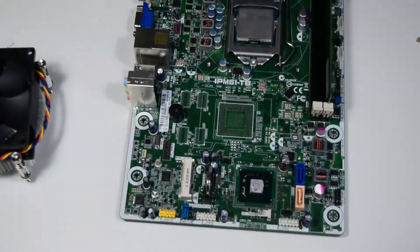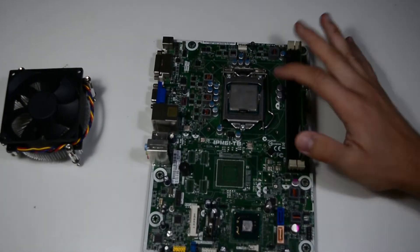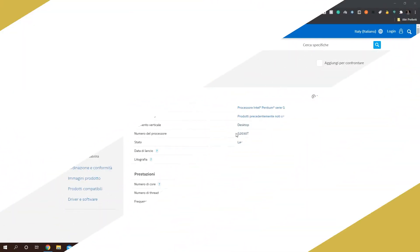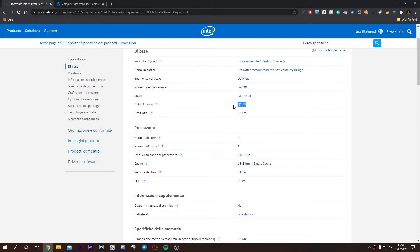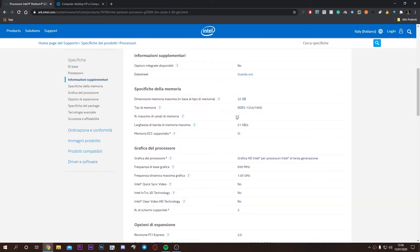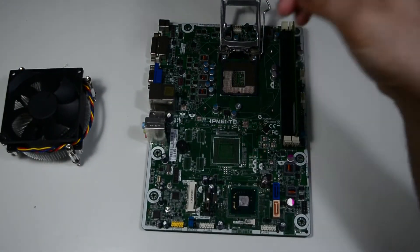Really confused, I decided to go on Google and look for the CPU and mostly the motherboard. This Pentium G2030T, as I already said, is two cores, two threads, 2.60 GHz, 3 megabytes of cache, and a TDP of 35 watts. But of course, this is not the strange part — a Pentium is pretty normal.